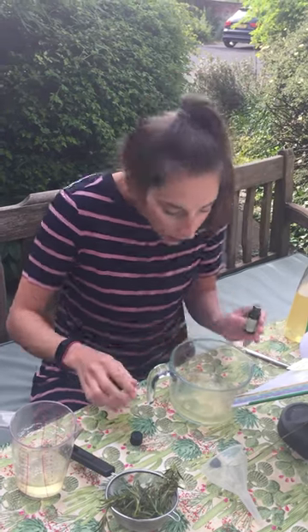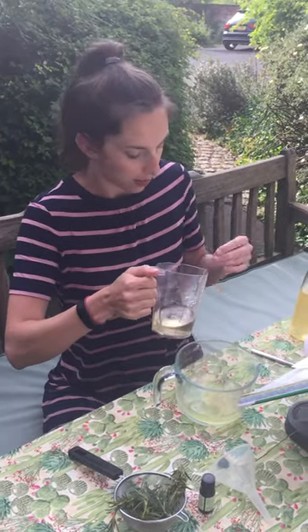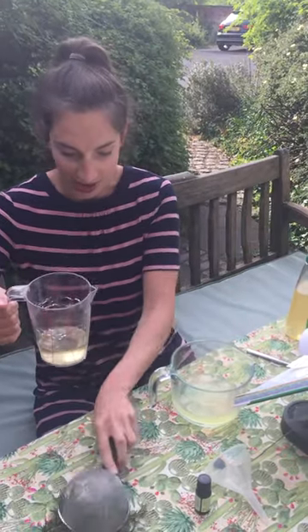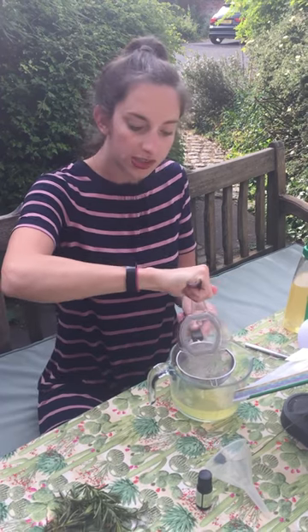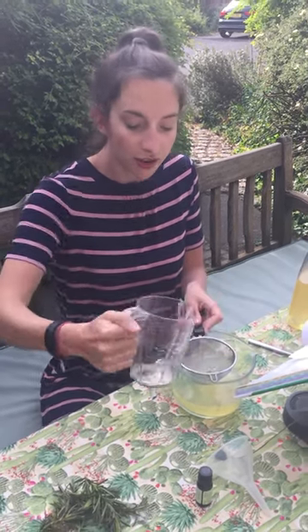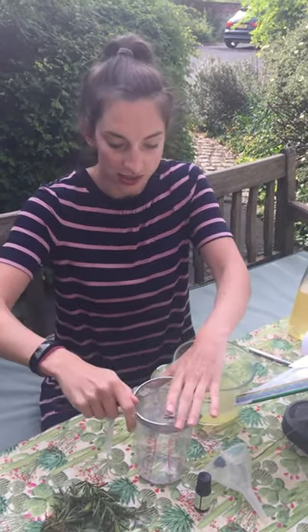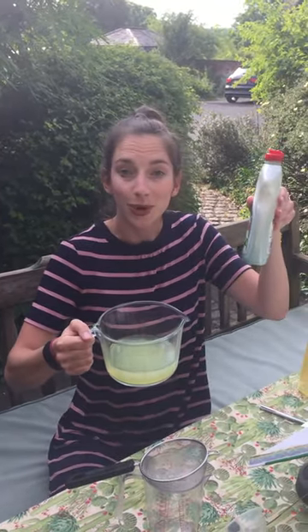Here we go — that smells really nice already. And to this mix we're now going to add the liquid soap. I'm just going to strain it again, and this will see me through for the weekend. All of these ingredients are available to buy online and it's really simple step-by-step instructions. That is my finished product and I'm just going to top up my empty bottle.